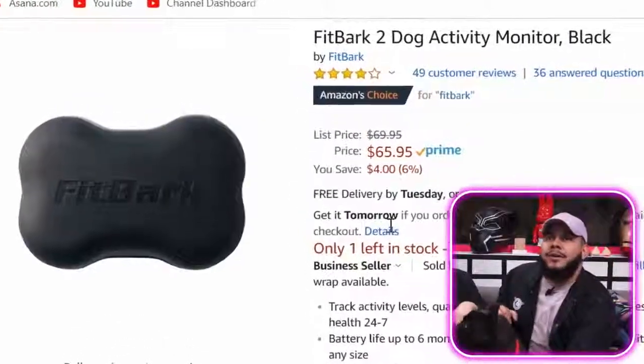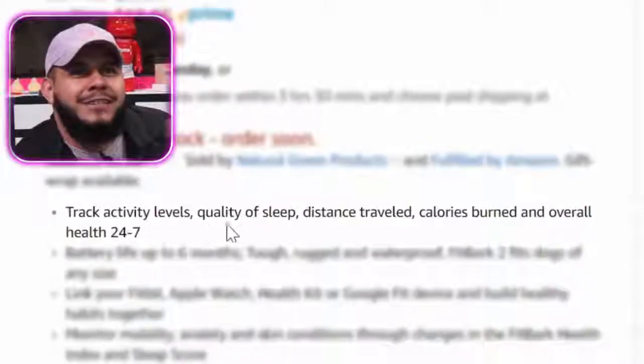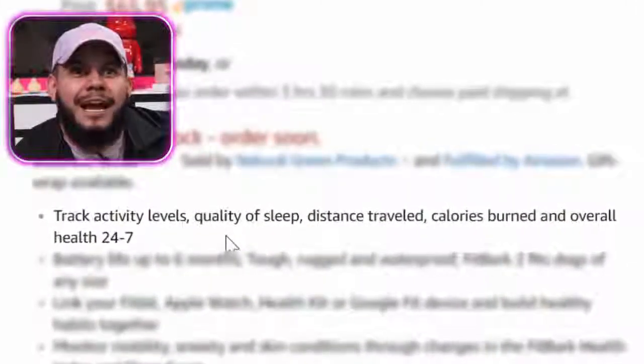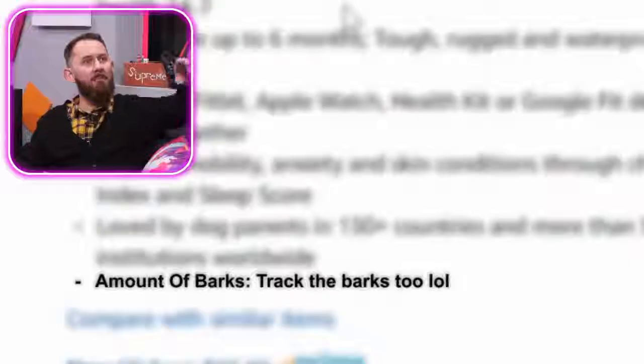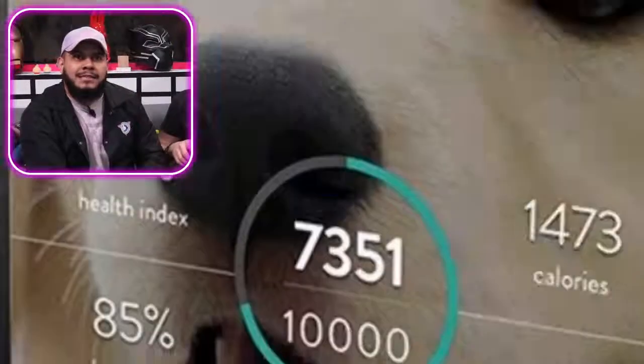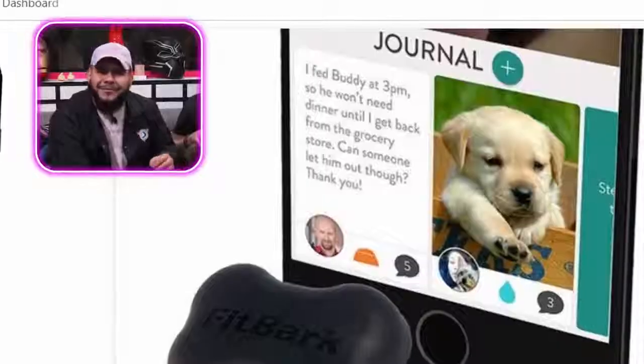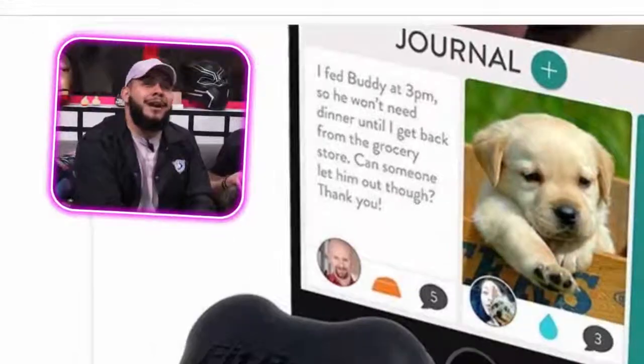Alright, the next product is the FitBark 2 dog activity monitor — it's like a FitBit for dogs. It tracks activity levels, quality of sleep, distance traveled, calories burned, and overall health. You can also journal and document — like 'I fed Buddy at 3 so he won't need dinner until I get back from the grocery store.' That's cool for families who arrive home at different times and can communicate about the dog's feeding schedule.